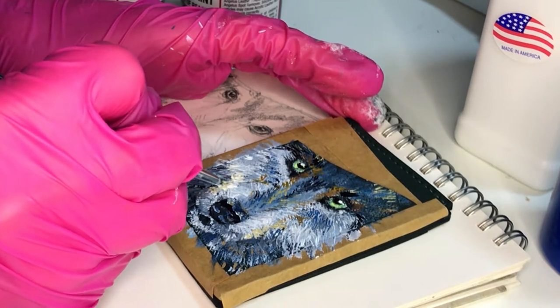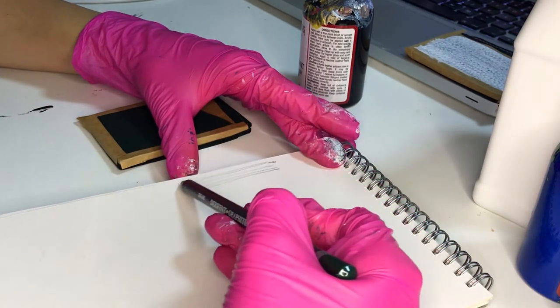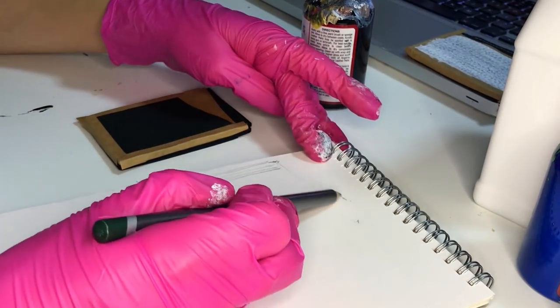Hello guys, today I'm going to show you how to transform your plain leather wallet, or any leather accessories you have, with beautiful wolf artwork.